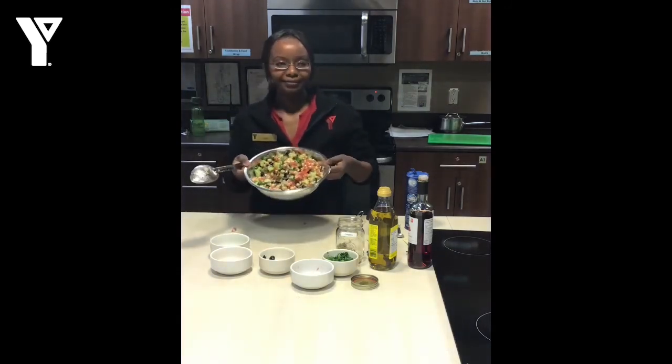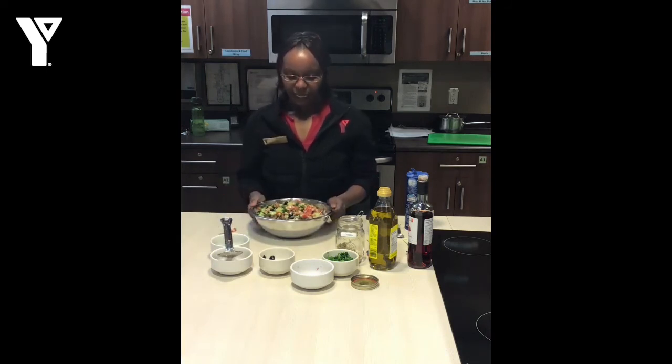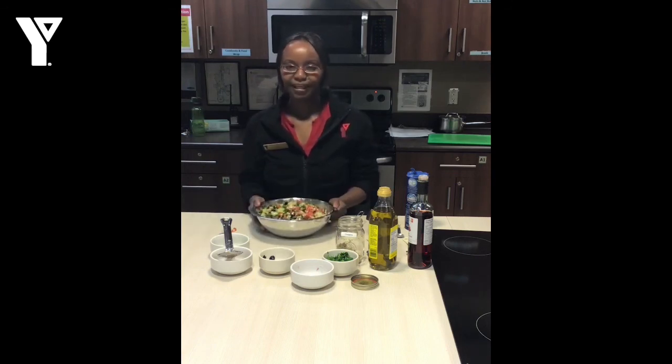There we go, salad is done. Put this in the fridge for about two hours to chill and to let all the flavors combine. And there you go — wonderful, beautiful lunch. Thank you.